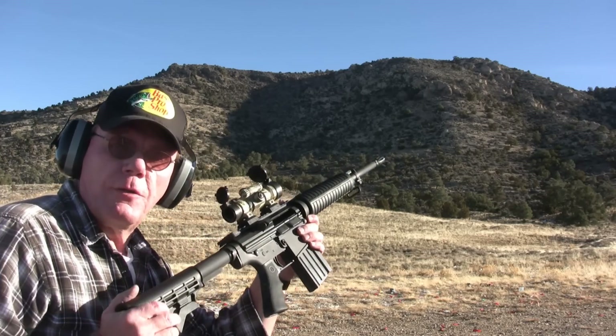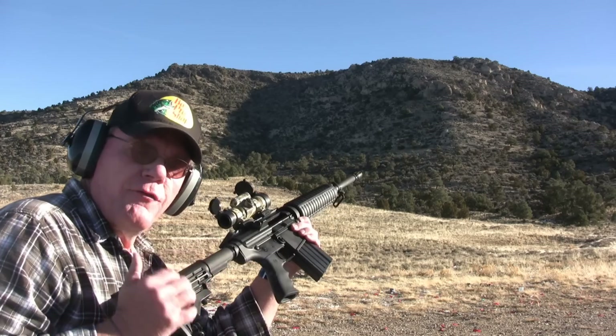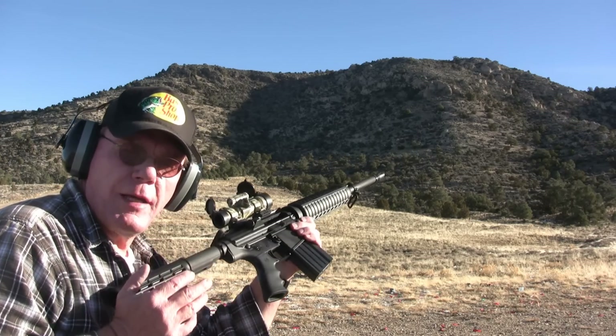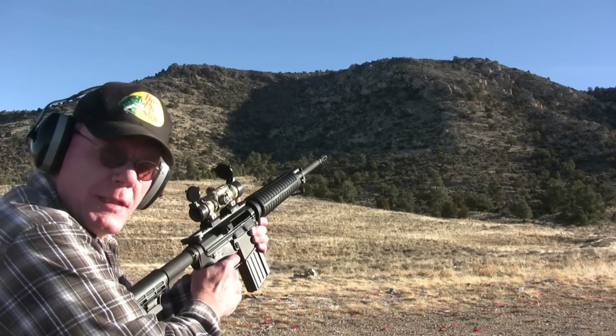I've got five tracer rounds I'm going to shoot up into the rocks. It's about 35 degrees out and we've had some snow, so everything's a little wet — there's really no chance of these starting a fire. Let's take a few shots and see what they look like.